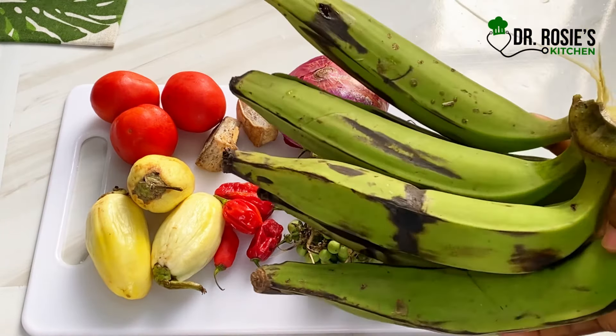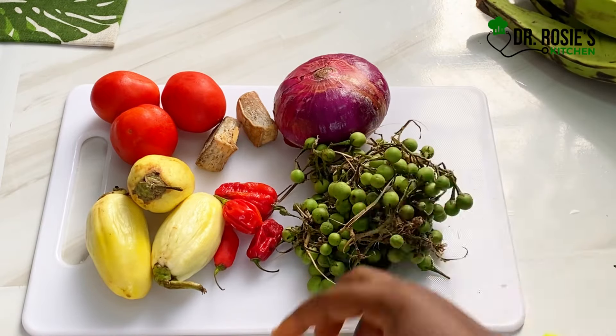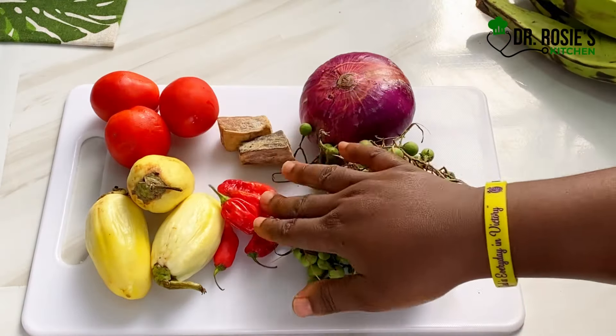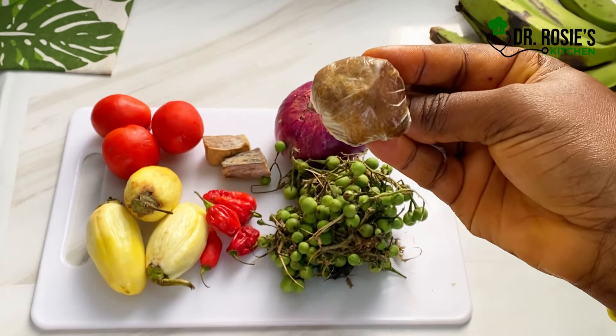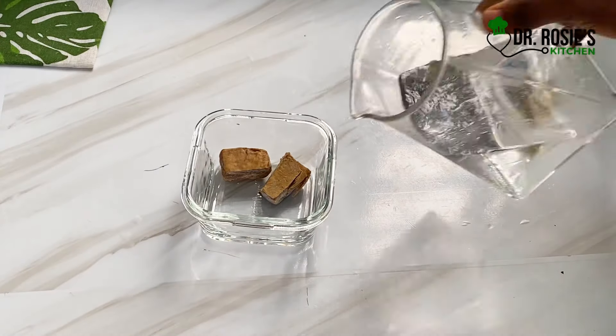We will need our ripe plantain for this recipe and some turkey berries — I'll tell you more about the turkey berries. This is onions, this is salted fish (kobe), and tomatoes, pepper, garden eggs, mackerel, and cured fish, which is more expensive — so substitute with kobe if that's what you want.